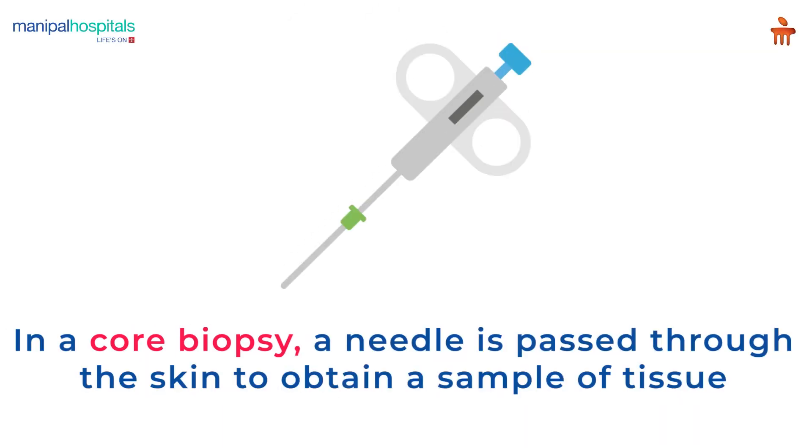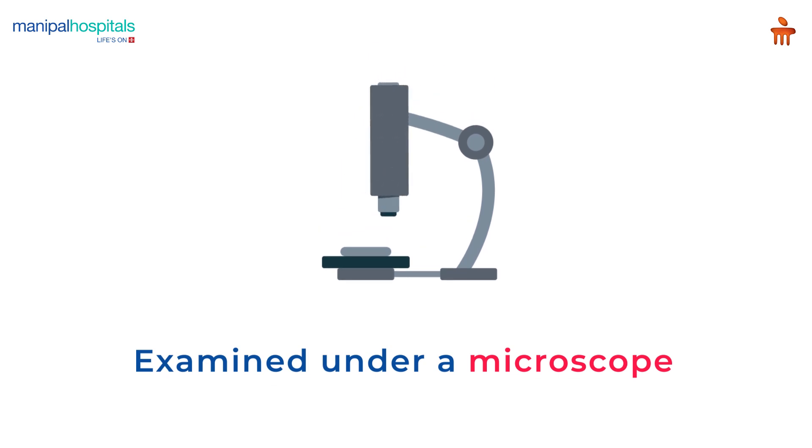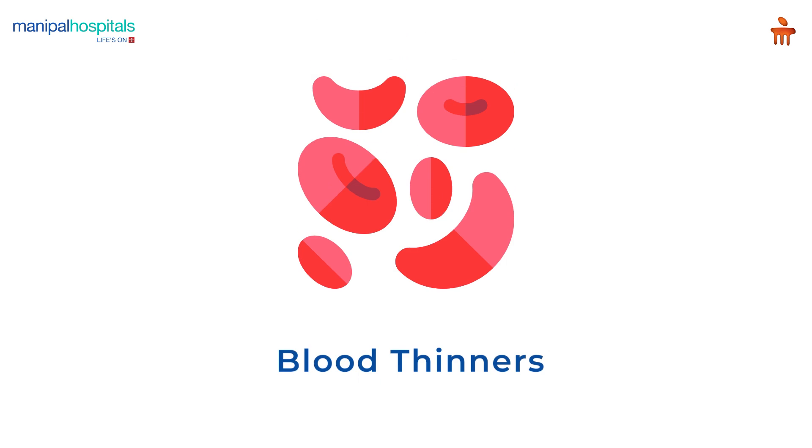In a core biopsy, a needle is passed through the skin to obtain a sample of tissue from a mass or lump. This sample is examined under a microscope for any abnormalities.